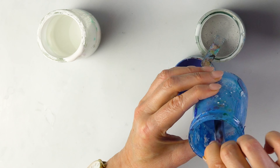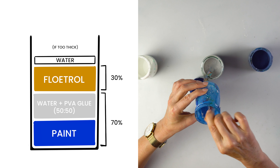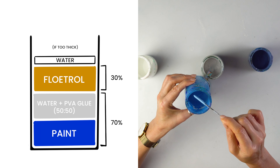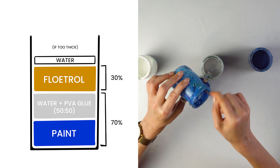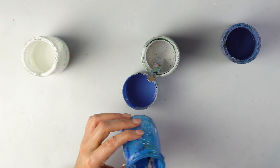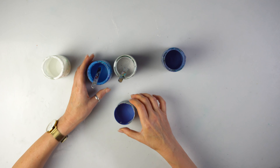If you're wondering what's in my mix: roughly without measuring, one part of paint to one part of pouring medium, which is PVA glue and water, one part of flow trol, and in this case quite a lot of water added to all the paints. That's a pretty color — very wintry.